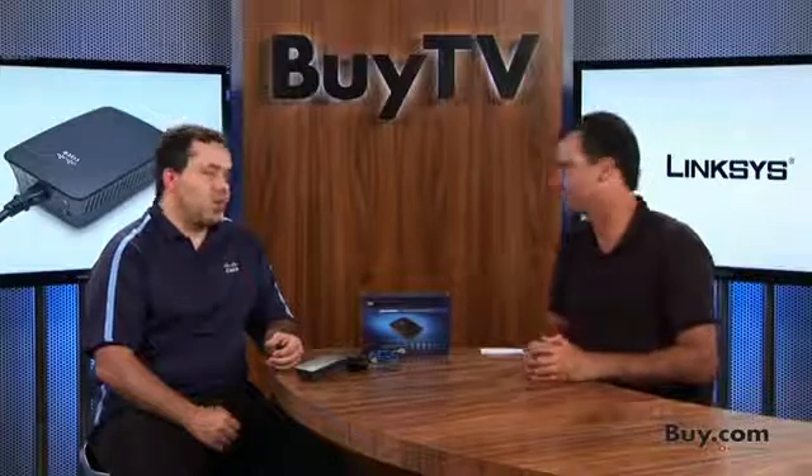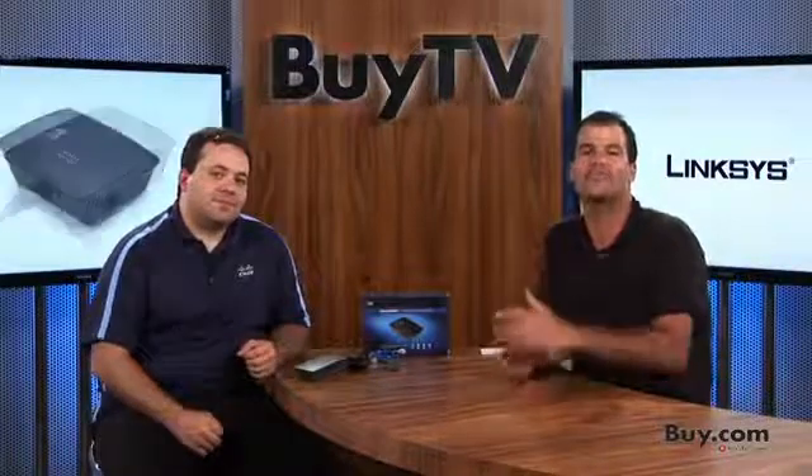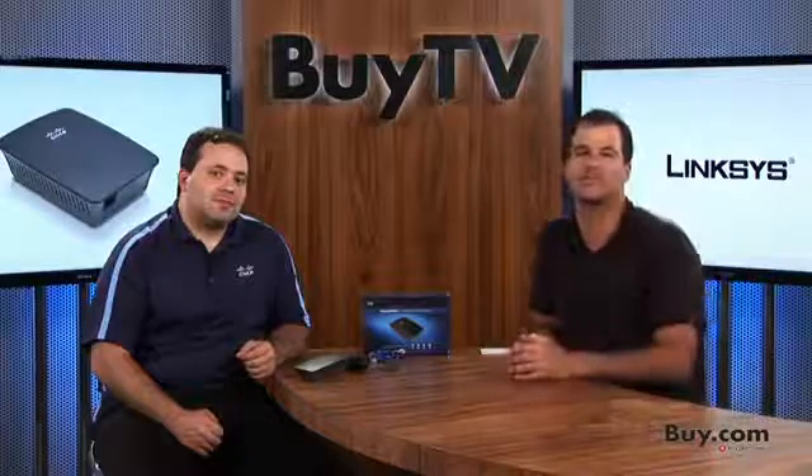We appreciate you coming in, Michael. So, eliminate any dead spot in your home or office with the RE1000 Wireless N Range Extender. It's available at buy.com — so kill those dead signals.